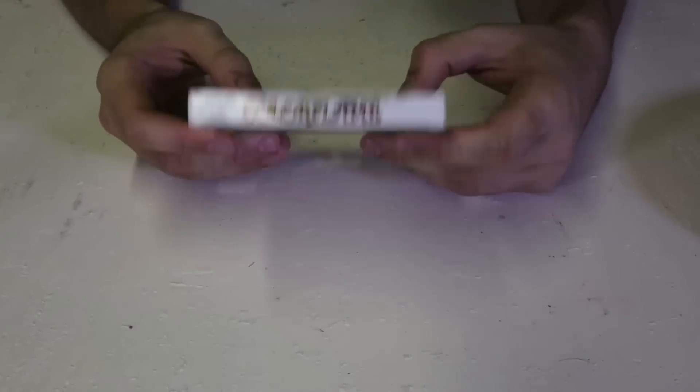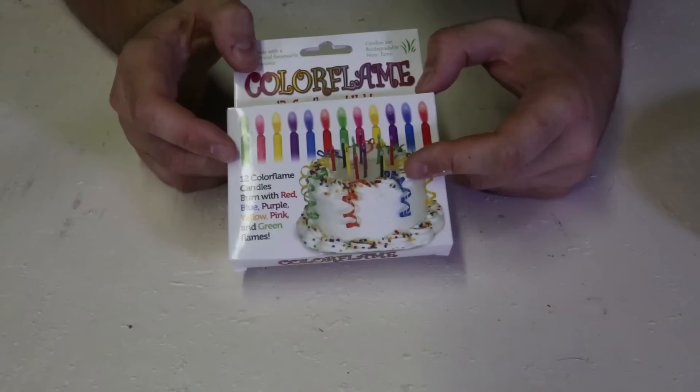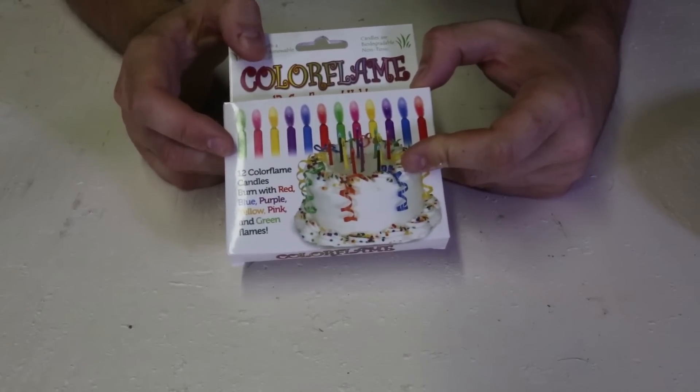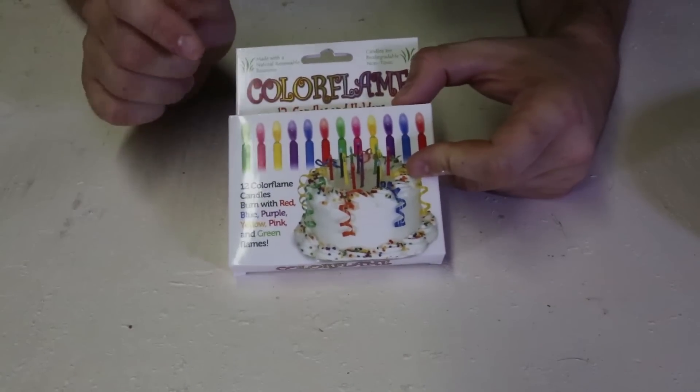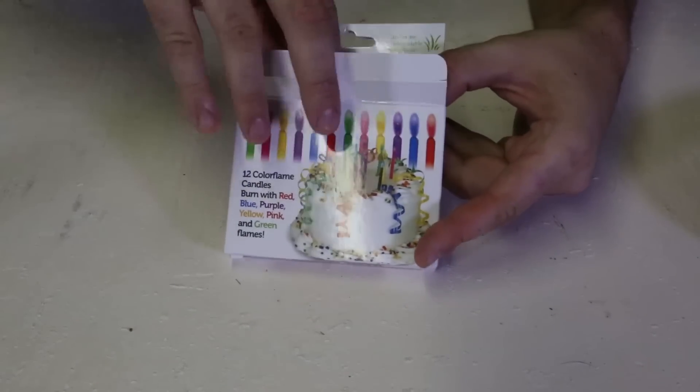Let's check this out. So here it is. When I saw it, I had to show it to you. This is amazing. Color flame, 12 candles, birthday candles. This is it. Six different colors. Let's open it up and look at it.